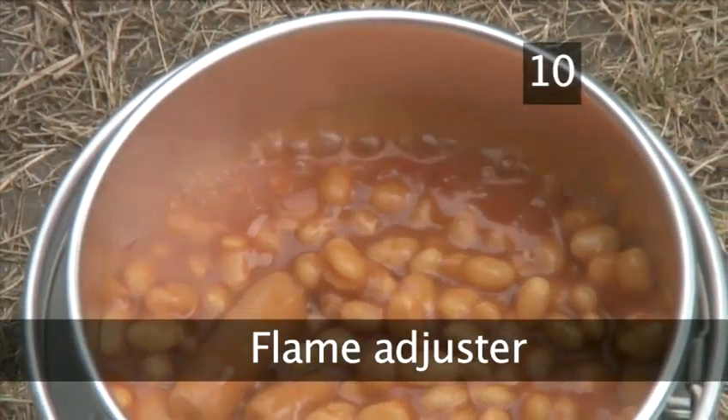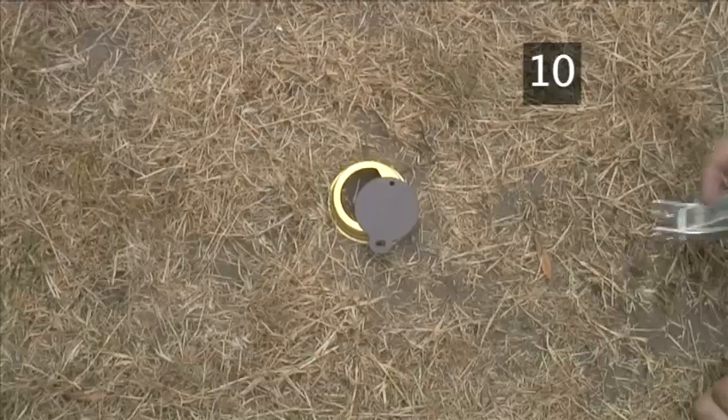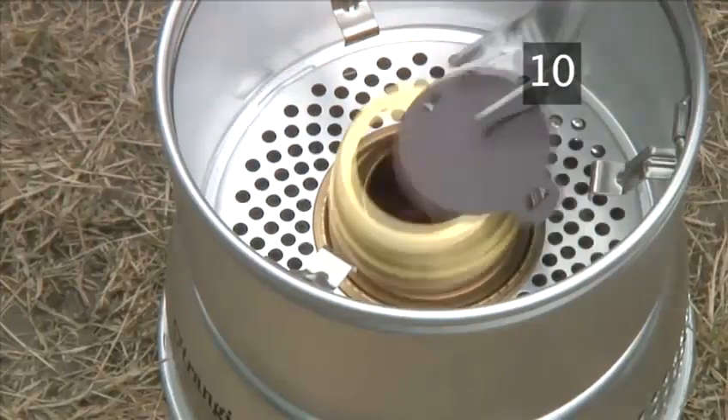Step 10. Flame adjuster. If you think the flame is burning too high, use the adjustable burner top to control it. Always use the handle attachment when putting this in place.